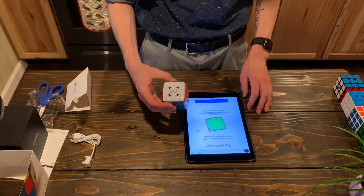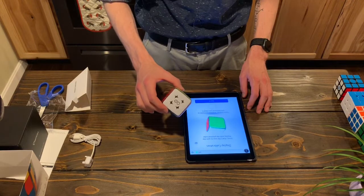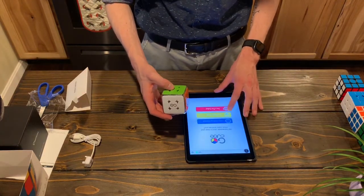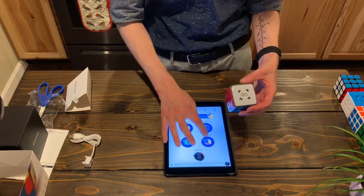That does work — yes, that is the correct orientation. I'm going to say I'm a pro cuber, even though I'm not. I just kind of want to do a quick timed solve.